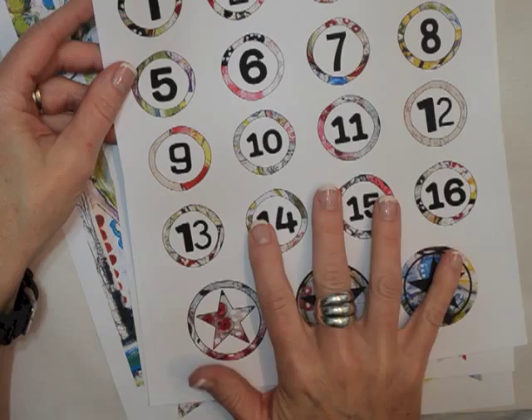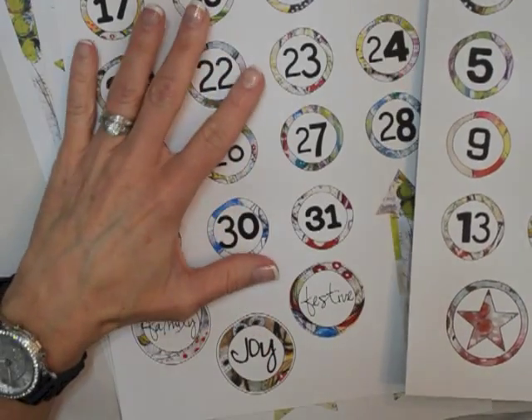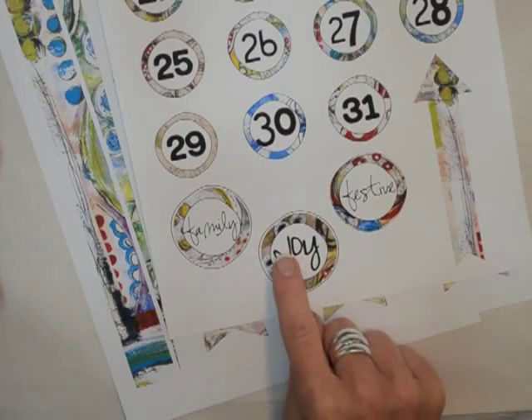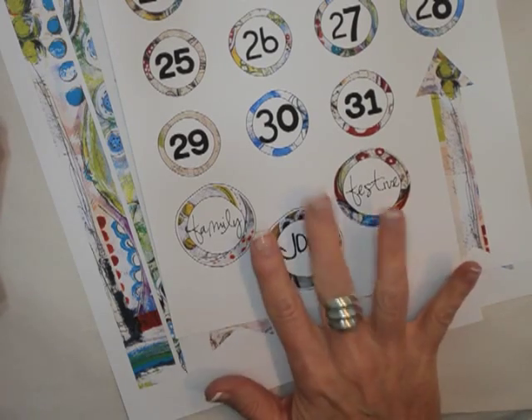We also have numbers, and the numbers come in two sheets. I've also added some elements — some stars, and then there's some word elements: family, joy, and festive as well.